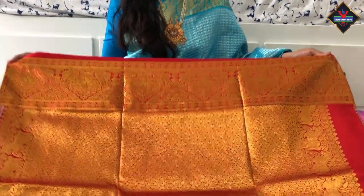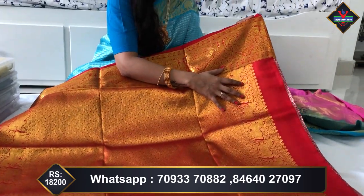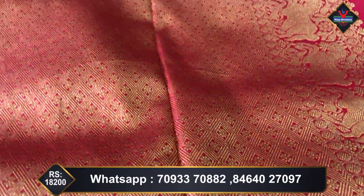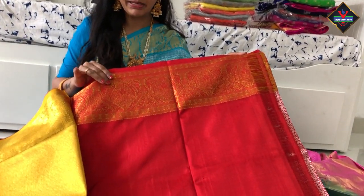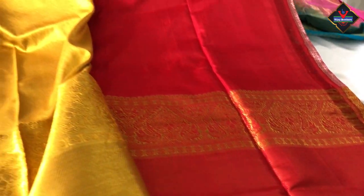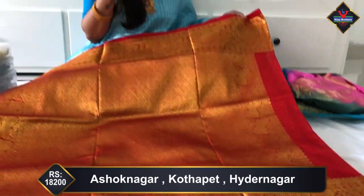Wow, this is the pallu — it is very rich, very gold, a very unique and heavy design. Here we have horse design weaving, flowers, and booties — different weaving. No silver, all gold. We are exploring the Venkatagiri sarees — see how rich, grand, and beautiful. This is a plain red color with running borders, gold and gold sarees. It is a traditional color combination.